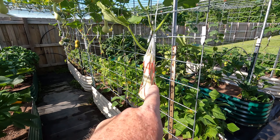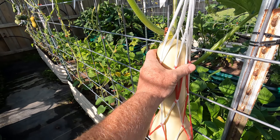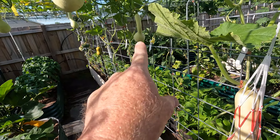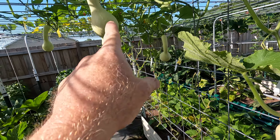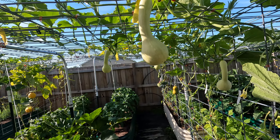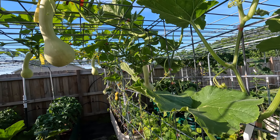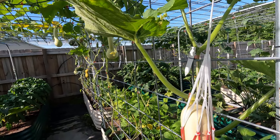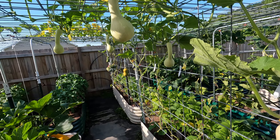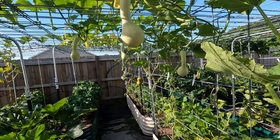On this trellis I've got some Tahitian melon squash. Even though it looks a good size, it's actually smaller than what it can get. I've got some that I've pollinated — you can see them hanging down pretty well. Most of them were crossed with honey nut. Both are open pollinated, so the hybrid vigor will be there and it'll be really consistent because both are inbred open-pollinated lines.